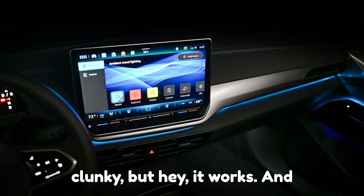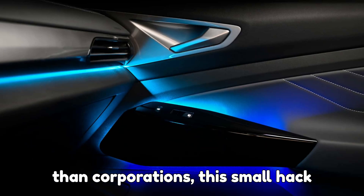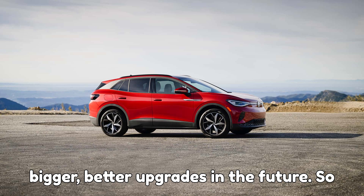Sure, it's a little clunky, but it works. And in the world of EVs, where innovation often comes from passionate users rather than corporations, this small hack might just be the spark that inspires bigger, better upgrades in the future.